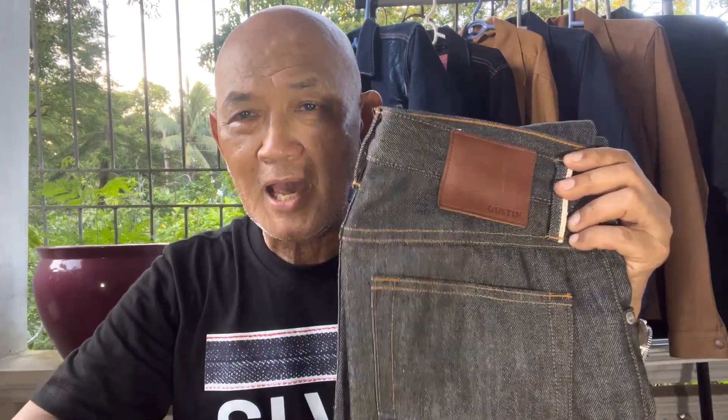This Black Cone Mills model Number 77 I ordered last April of this year. I ordered it when the campaign was about to finish, and after one month I was able to receive this pair of jeans, the Black Cone Mills Number 77.